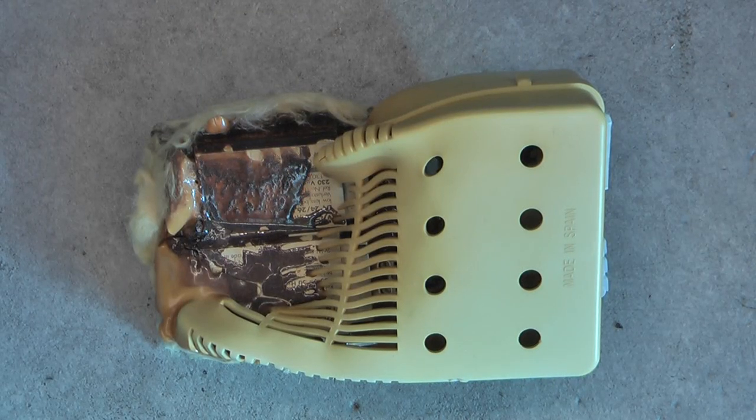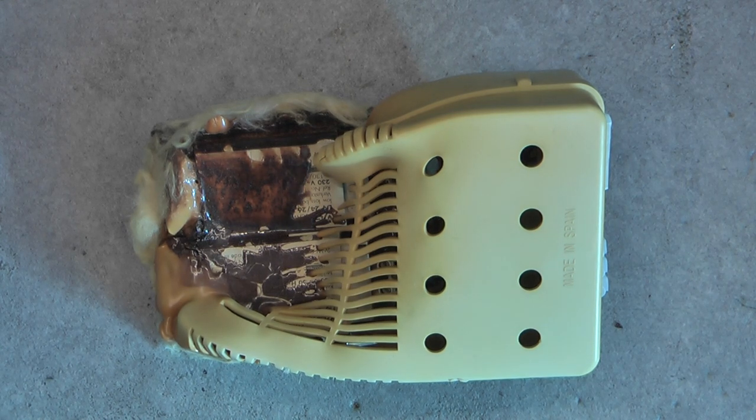Hi, today a quick look at this monstrosity. I found this in a dumpster. Apparently it is a very damaged fluorescent light ballast.